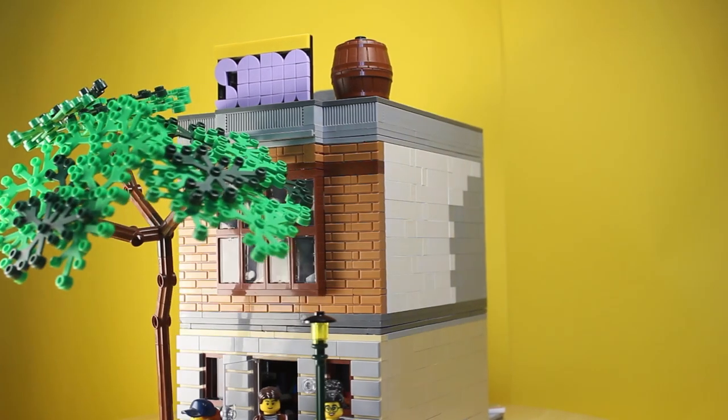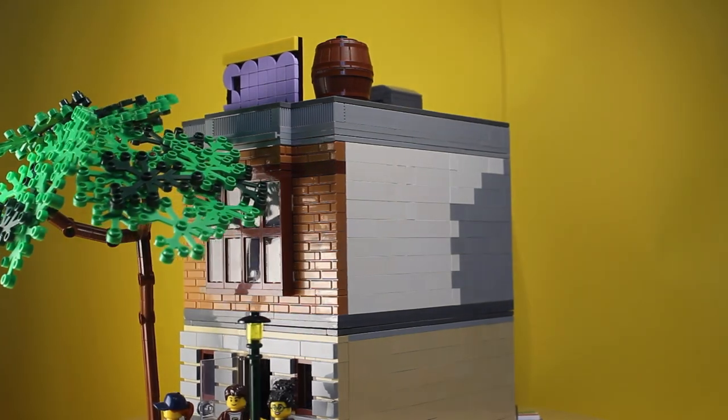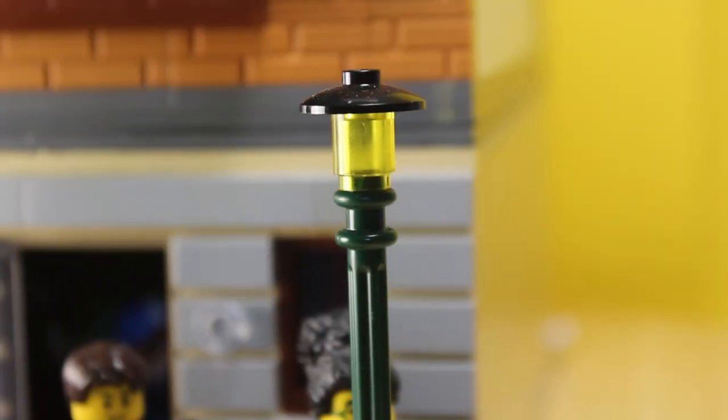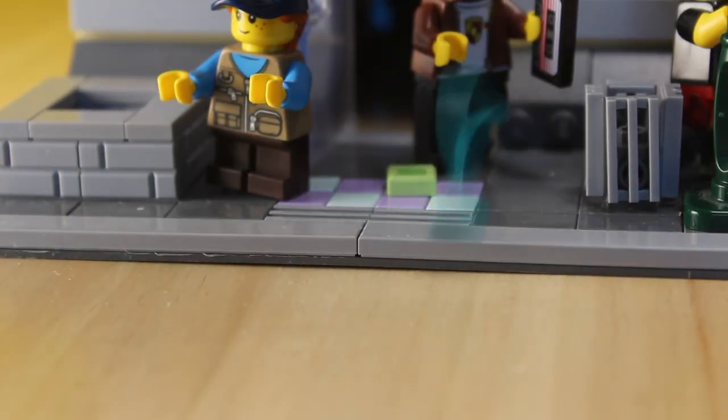I tried following all these rules to build my very own modular, which is of an antiques shop with an apartment on the second floor. For the sidewalk, I abided by the rules and put in grates and a lamppost, which is unfortunately green instead of white since I don't have any white ones. I also included a trash can and a nice colorful pattern at the center of the sidewalk.